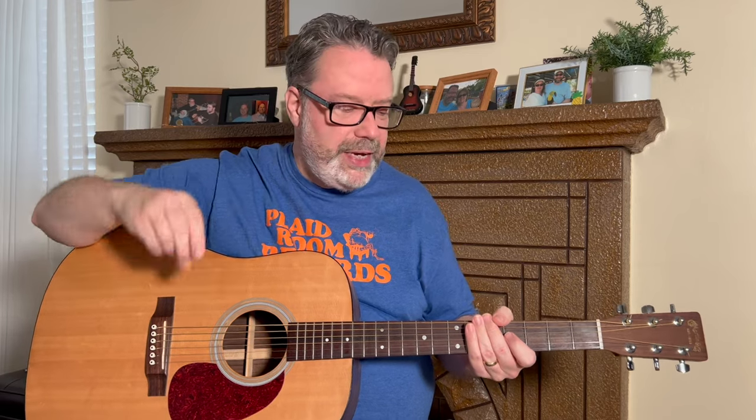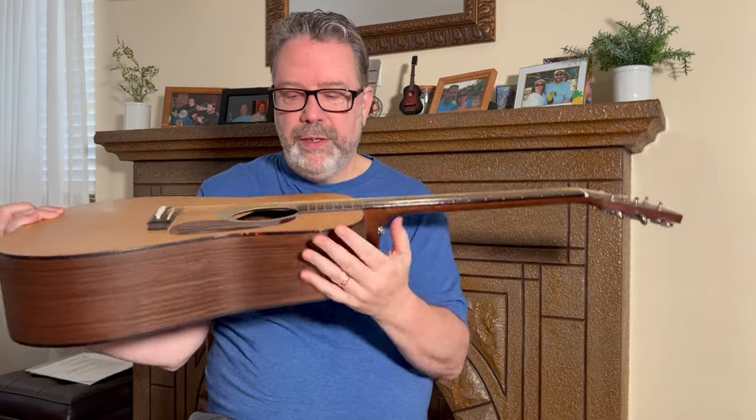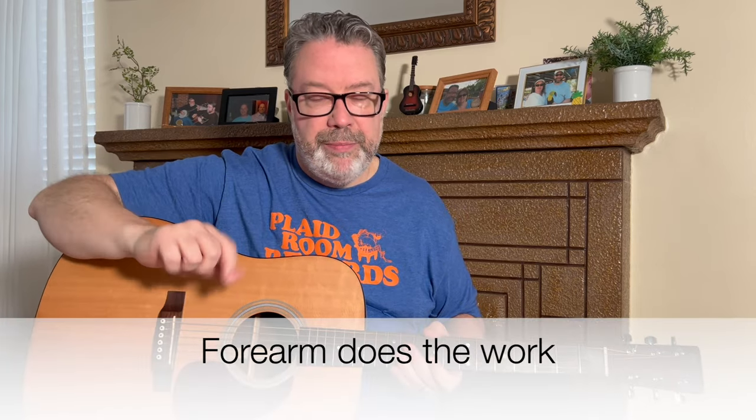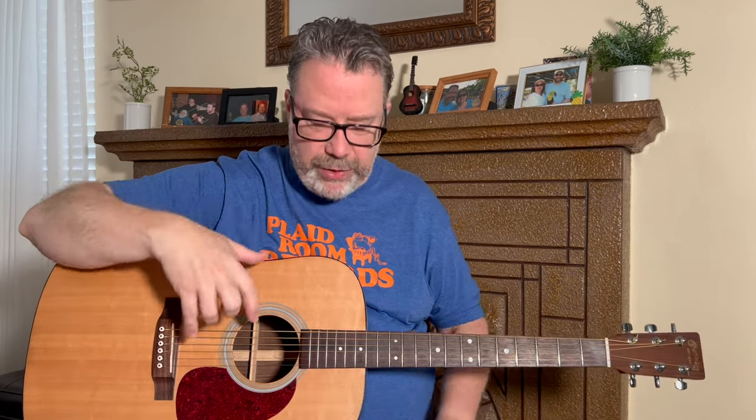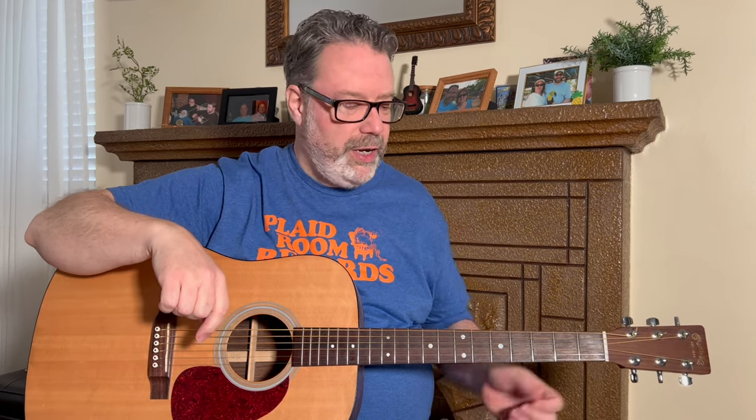The other thing to be aware of is that your right arm — your strumming arm — is what really holds your guitar in place. My forearm rests on the top part of the guitar and pushes it down onto my leg. It's not a lot of force — you don't want to be crushing it — you still want to be relaxed. But you should not be holding the guitar up with your left or fretting hand. You should be able to let go of the neck completely and it doesn't move up or down.